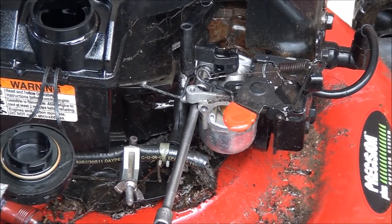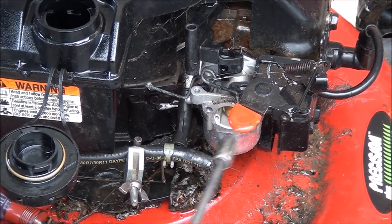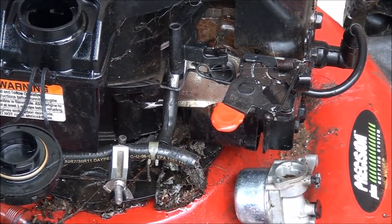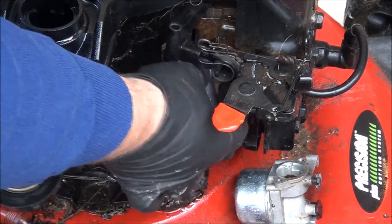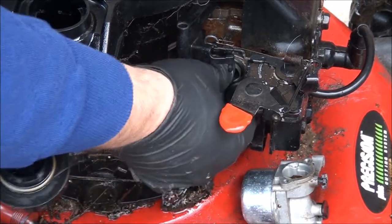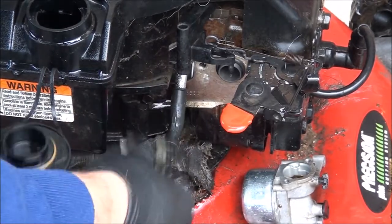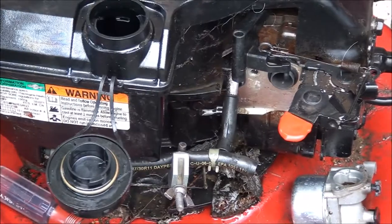We're not going to use this carburetor anyway - it's an aftermarket carburetor, piece of crap. I'm not even going to take my chances with it. You have your little gasket here that goes on the manifold - the manifold's not broken, everything's still tight. Let's finish draining this gas tank.